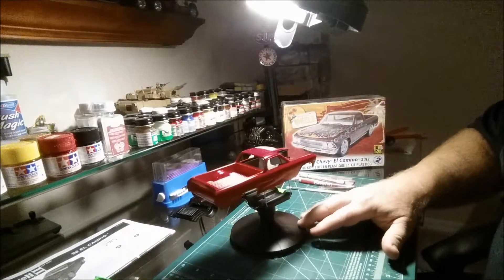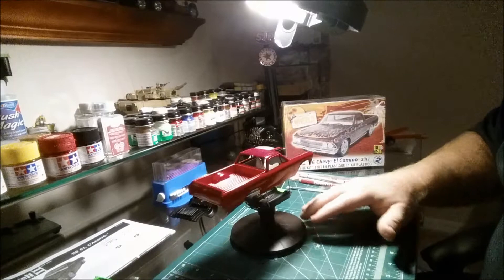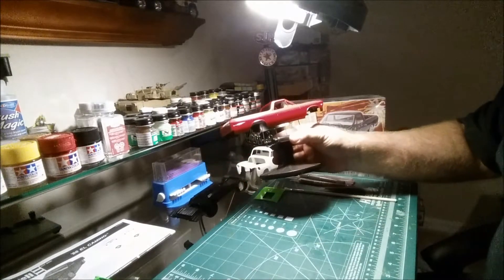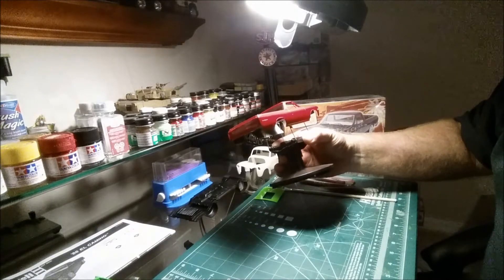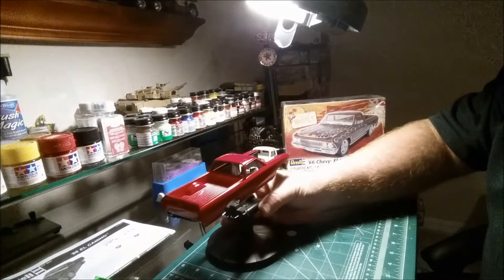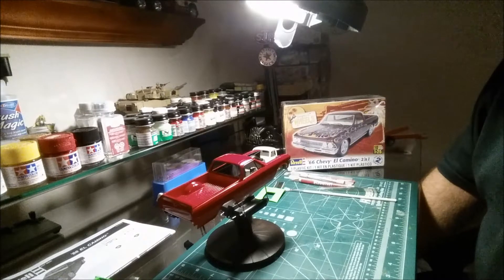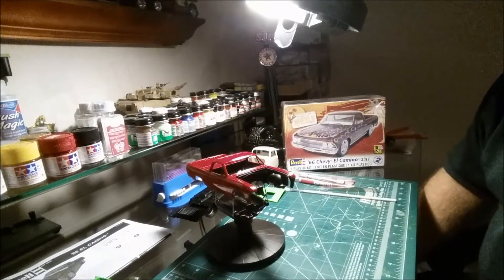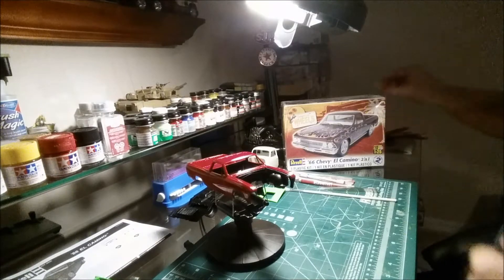I used some Meguiar's carnauba wax for the final buffing. The paint was a little troublesome — I hit a couple of low spots where I went too far sanding it down. I taped it all up and repainted it. Must have painted this thing about three times, but it seems to be coming out okay. I still have to do the hood.